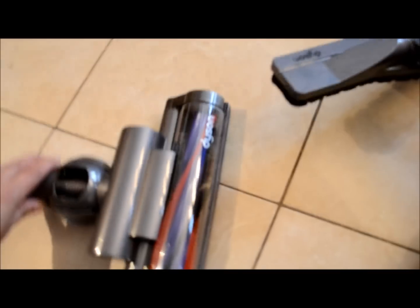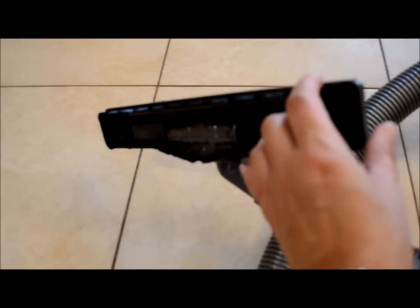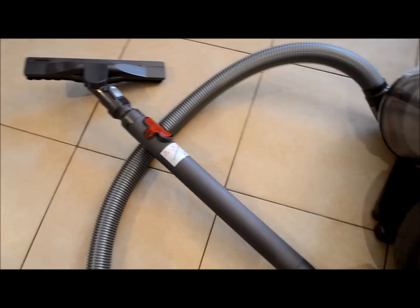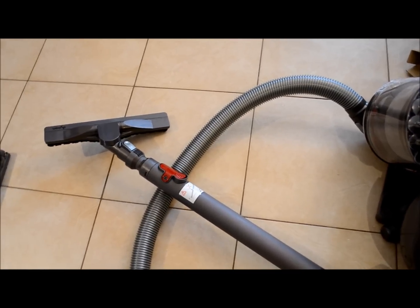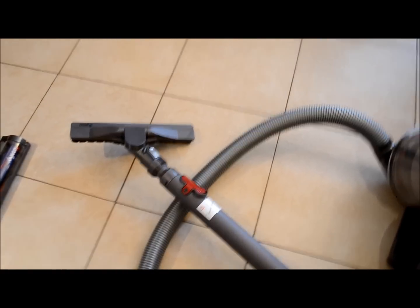Plug it in — it has a long cord and you're ready to go. It also comes with some other attachments, including one that would be good for carpet and the one I have on right now for floors. I'll turn it on so you can have a listen. One thing I noticed right away was the suction — it's very, very strong and powerful. Compared to my central vac there is quite a difference.